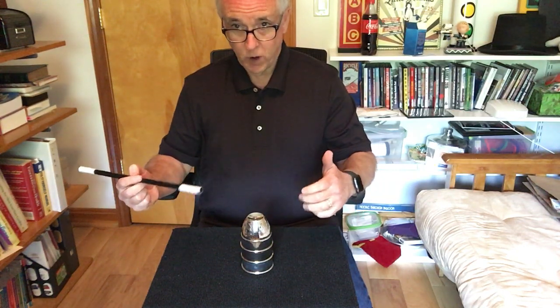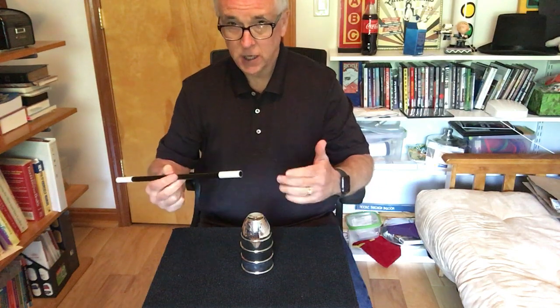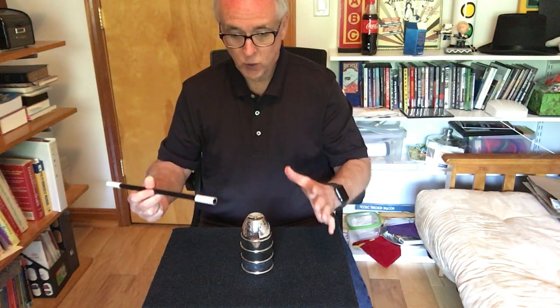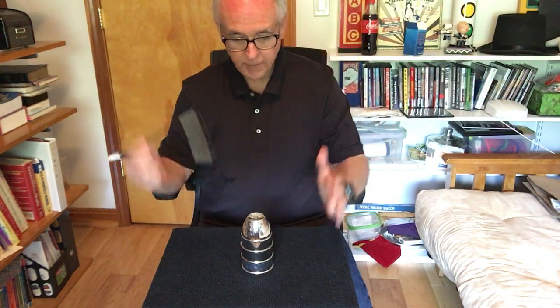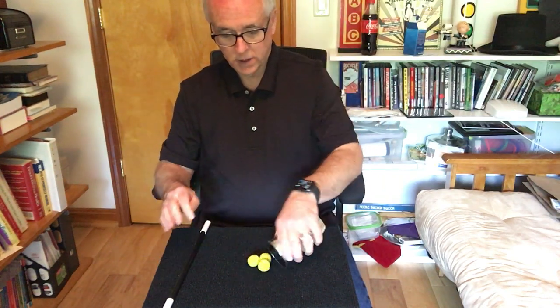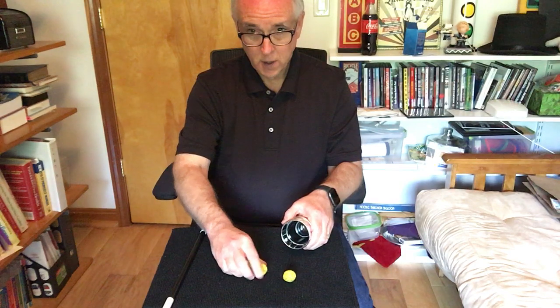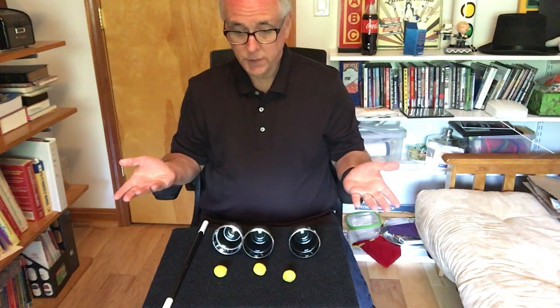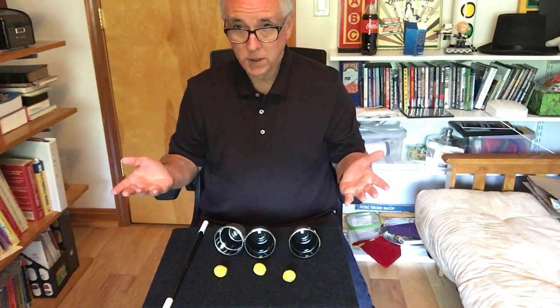Last time boys and girls, on the count of three yell Cheetos and hot fries as loud as you can. One, two, three — Cheetos and hot fries! And boys and girls, it has worked. We have three balls and three cups. Thank you so much for helping me do this trick.